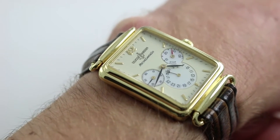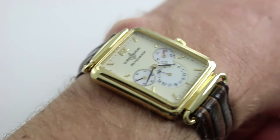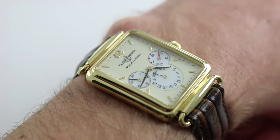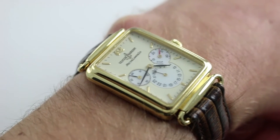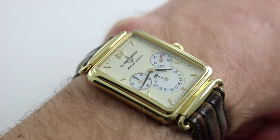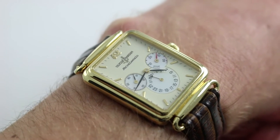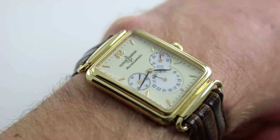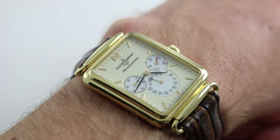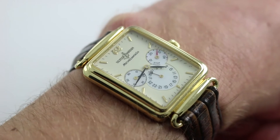The watch on my wrist is a pre-1995 complication that represents one of the earliest efforts from the Rolf Schneider era of Ulysse Nardin. Subsequent to 1983, when Rolf Schneider, a watch industry executive, purchased the brand, it was really pulling itself off the mat — almost bankrupt, bereft of any kind of inventory, talent, or market share. They had to rebuild from nothing.